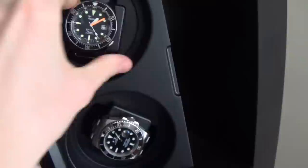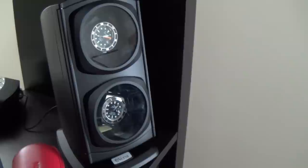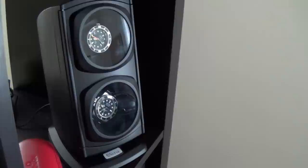That is my review of the Versa double watch winder. Please let me know what you think, like the video if you enjoyed it, and let me know if there are any other watch winders I should look at — because at the rate my collection is going, I'm going to need a few more. Thanks for watching, catch you next time, ciao!